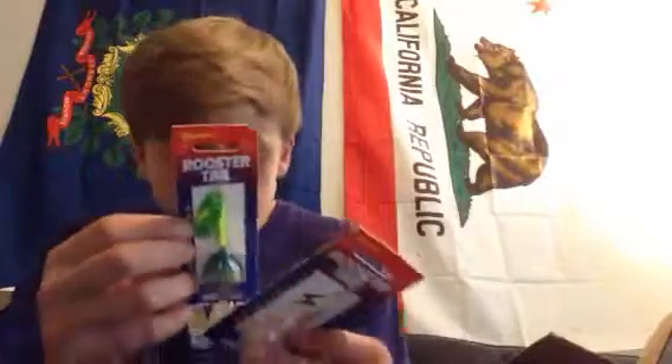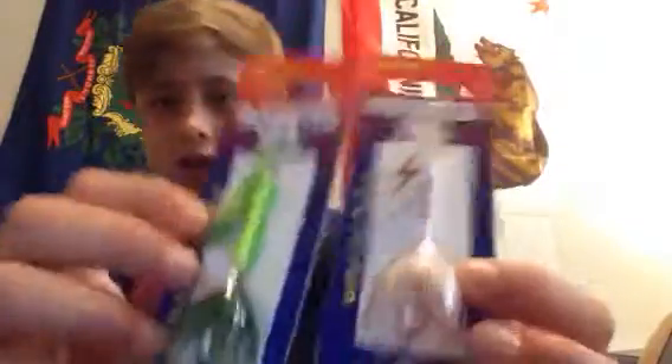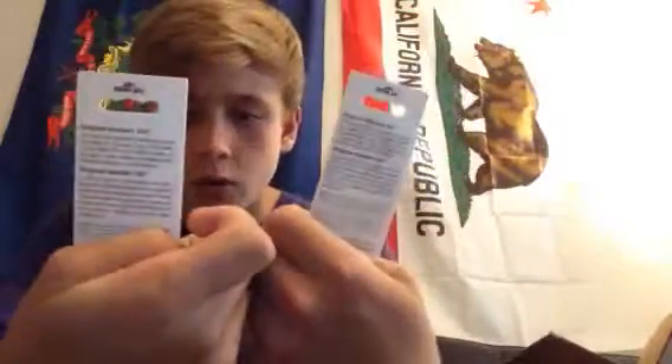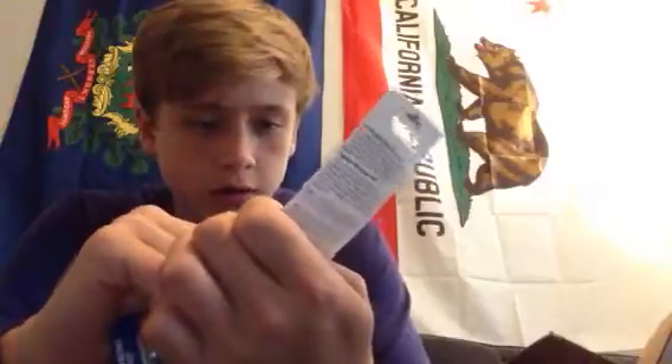Got a rooster tail - I got two of these. I got one in frog spring and one in bleeding shad. I like these colors. Size 4 hooks, I believe they're on. I thought they'd be smaller - I don't know why I got them this big. Won't recommend it next time.